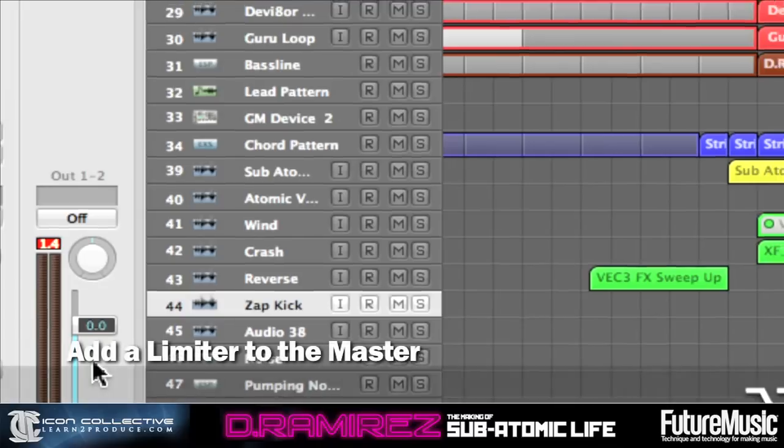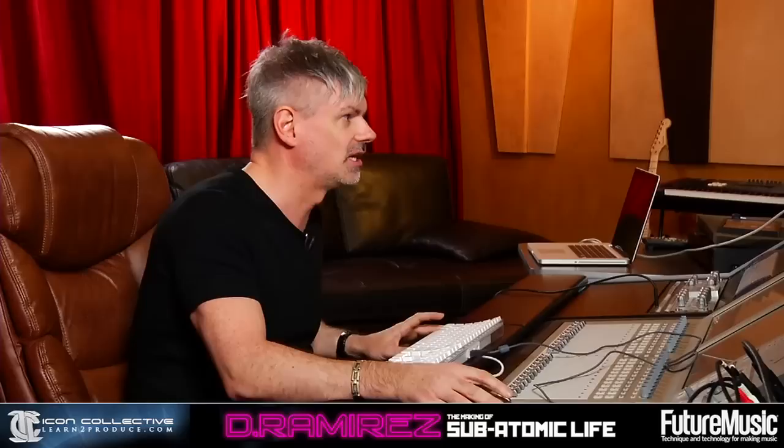Go into the master here and add a limiter, and what that will do is basically just limit those peaks so it's not clipping.